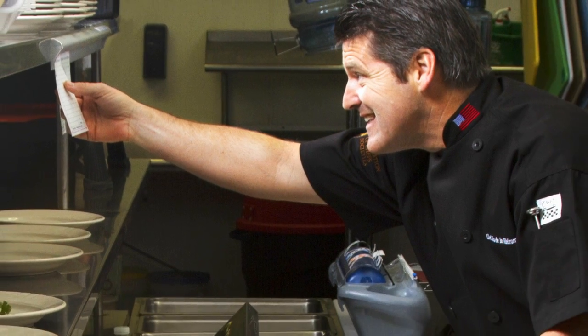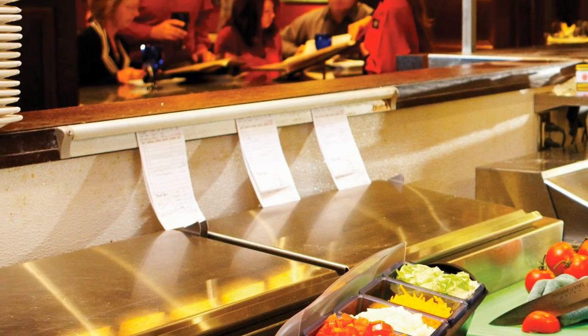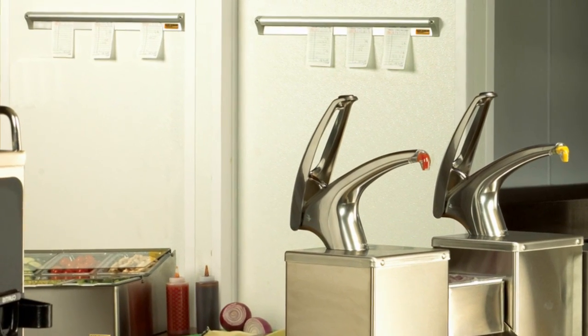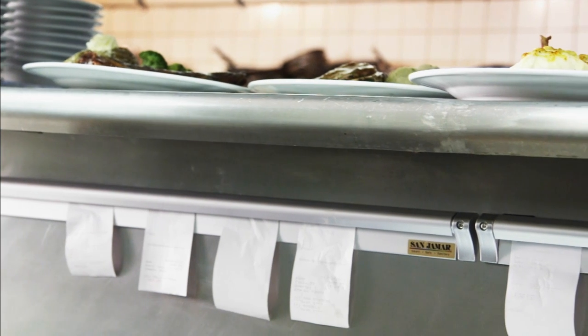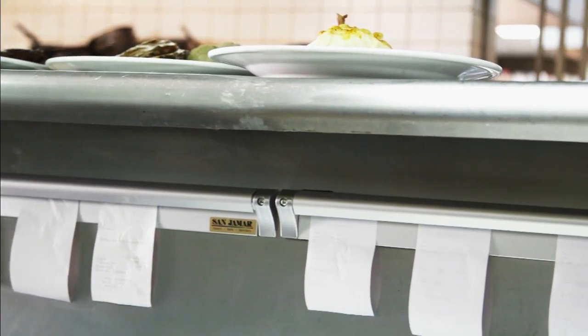San Jamar introduces a smart new slide check rack that enhances the appearance of open kitchens and the front of the house. The sleek innovative design makes this the first and only check rack to provide secure holding and smooth sliding. San Jamar slide check rack provides an easy to use system for organizing orders with one-handed check placement for busy kitchen environments.